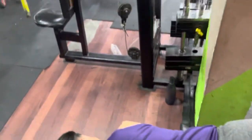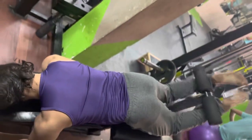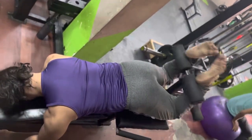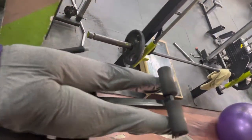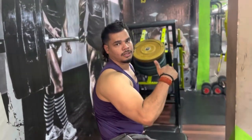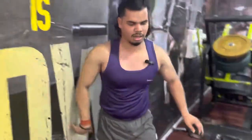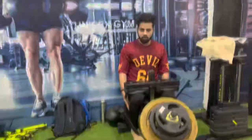One, two, three, four, five, six, seven, eight. Now let's do this — the last calf raises. There is a lot of cramp in the calves. You can't do the calves easily. Let's do the calves. This is my last exercise. Yeah, the calves are done.